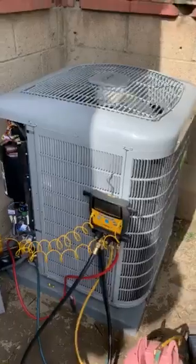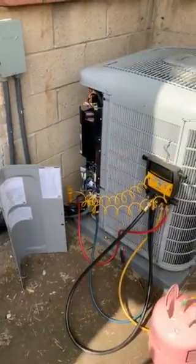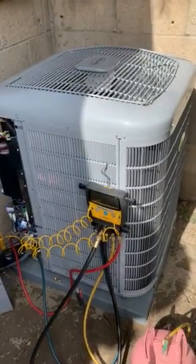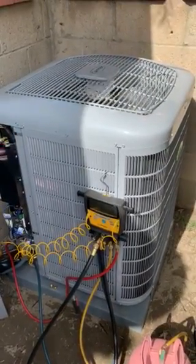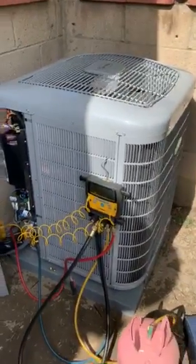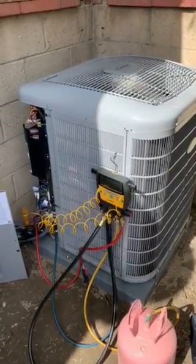If you have any questions regarding this system or anything about the installation, you can contact us at 714-526-6368 or visit our website at www.albertair.com.